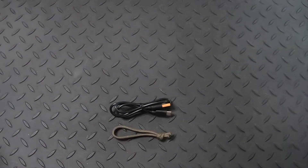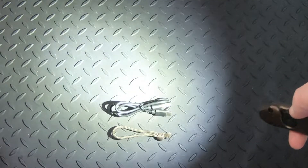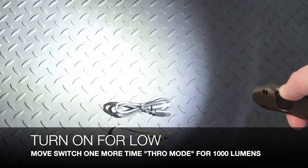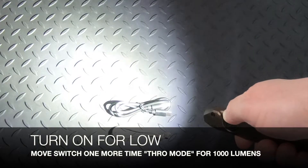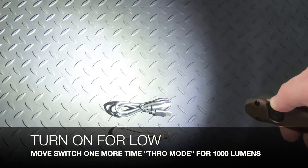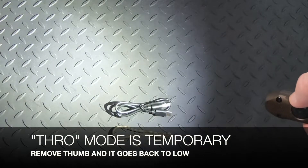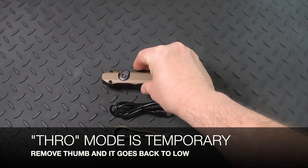I'm going to get rid of the packaging here for a second. Now, if I turn it on and then go to the throw mode and move it forward, it goes to a thousand lumens, but it's only going to last about 30 seconds. There is no permanent on in throw mode, so once I remove my thumb it goes back to the low setting at 300, then turn it back one more time to turn it off.